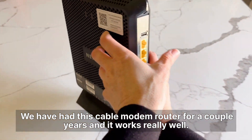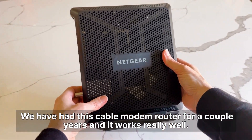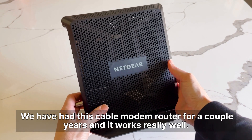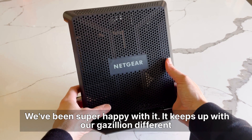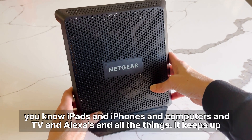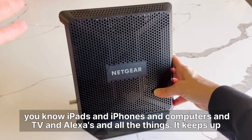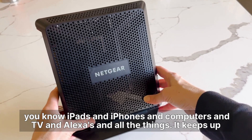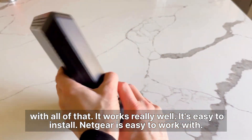We have had this cable modem router for a couple years and it works really well. We've been super happy with it. It keeps up with our gazillion different iPads and iPhones and computers and TV and Alexas and all the things.